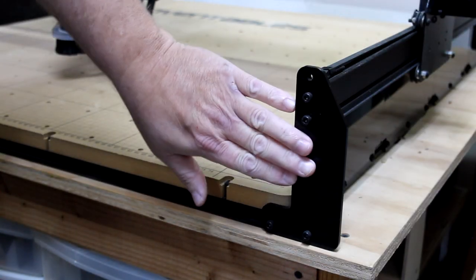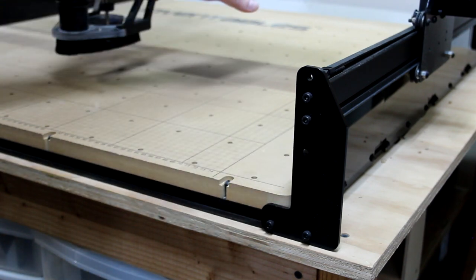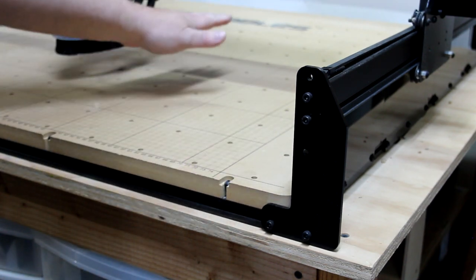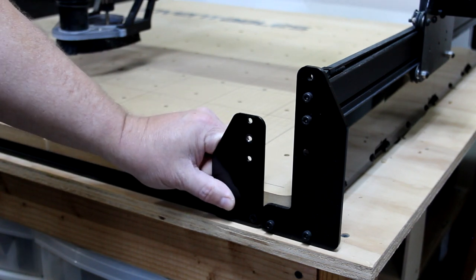I installed these taller end plates on all four corners of the machine and that raises the gantry so that I can carve taller materials. For comparison, here's the old smaller end plate so you can see the difference.